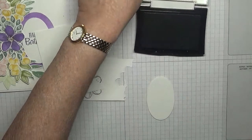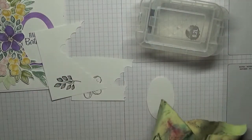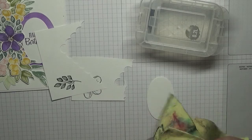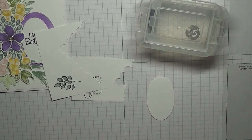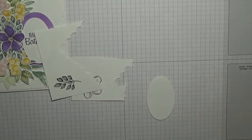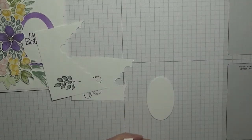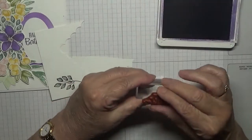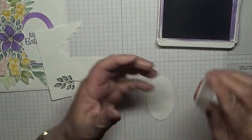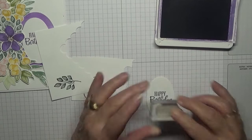Oh, I didn't stamp it in black — I stamped it in purple! I'll clean that off. Let me get my ink. Right, I'm going to stamp it in Gorgeous Grape.